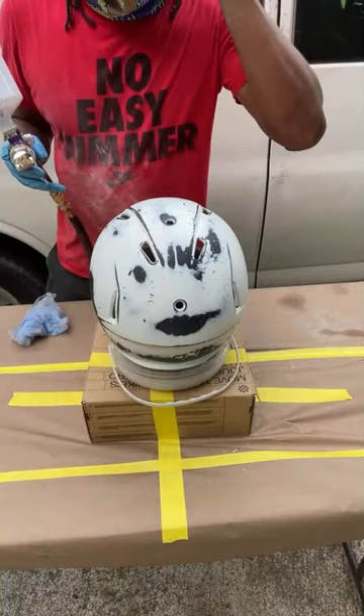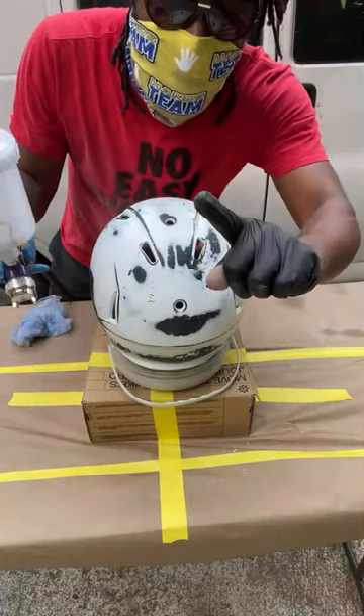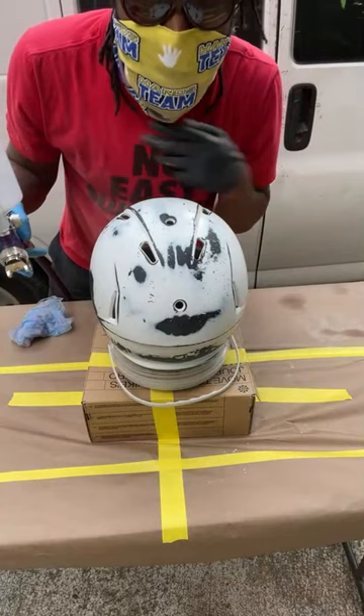From there you want to go ahead and get your paint loaded into your gun. I'll put the white paint — we're going right back to another white paint — and we'll go ahead and start applying the paint.